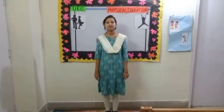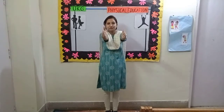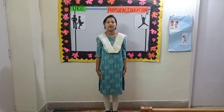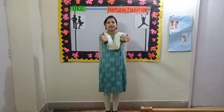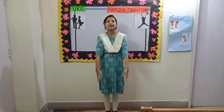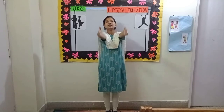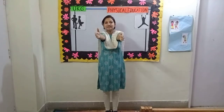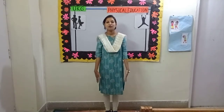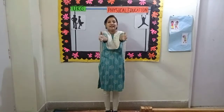Come, let's start. 1, 2, 3, 4, 5, 6, 7, 8. 8, 7, 6, 5, 4, 3.